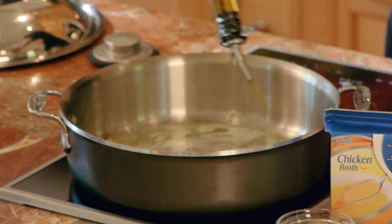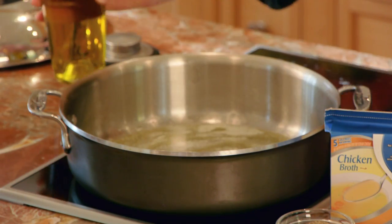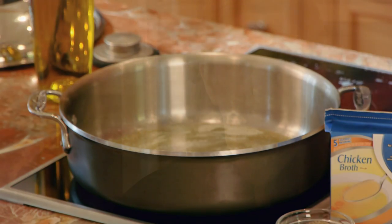I've started by warming a large skillet over medium heat, and now I'm going to add equal parts olive oil and butter, just enough to nicely coat the bottom of the pan. You can use all olive oil, all butter, or whatever cooking oil you like.